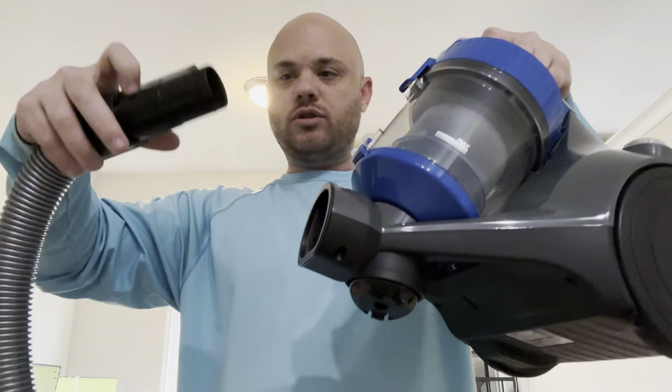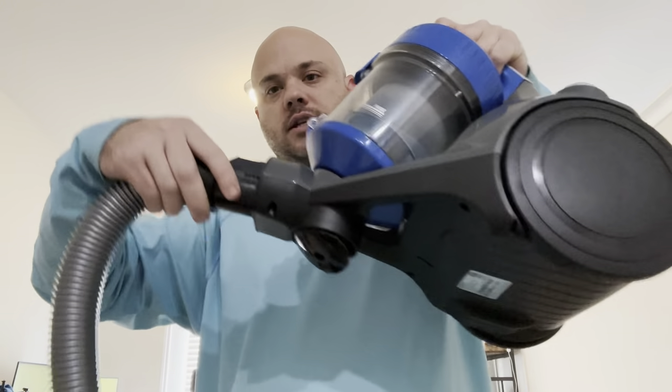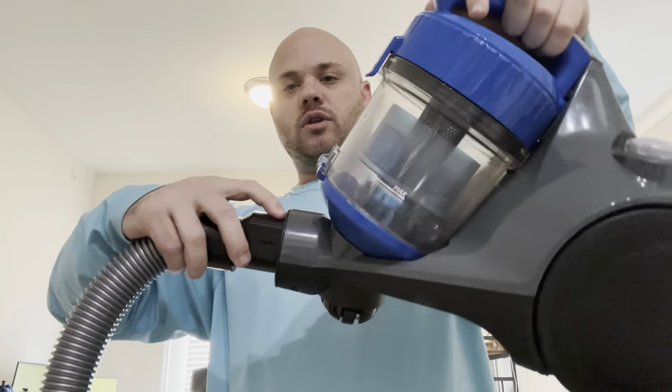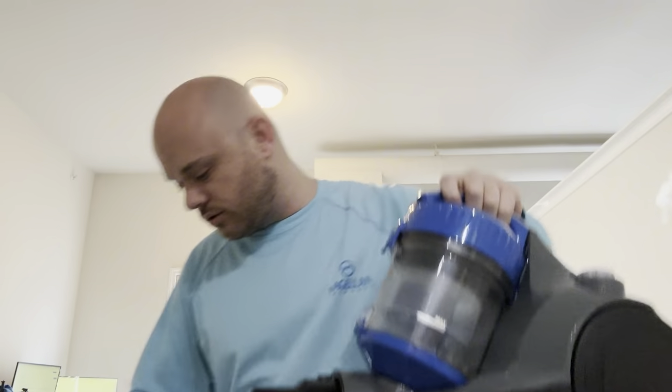Then we have the hose here. You can see these clips — that just snaps right in. If you want to take it out, you press the button and take it out, so it's super easy to use.